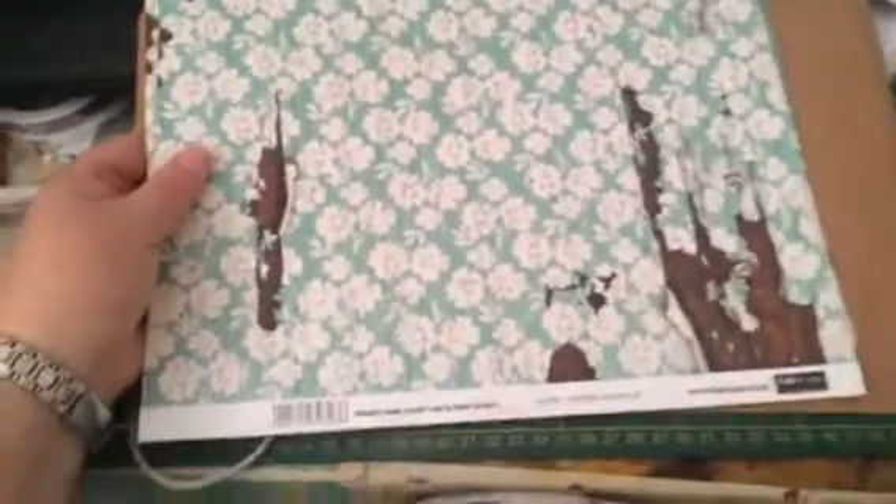My husband bought me these papers — they're from Fab Scraps and they are just amazing. It's a South African brand of paper. We do support My Mind's Eye and other papers, but we have to support South African paper as well. He bought me these, although they were very expensive — 16.99 — but we have to support other paper companies.